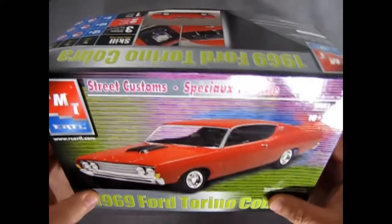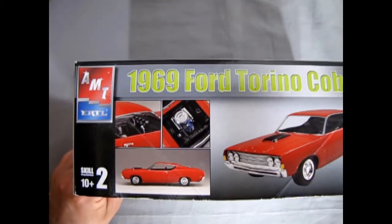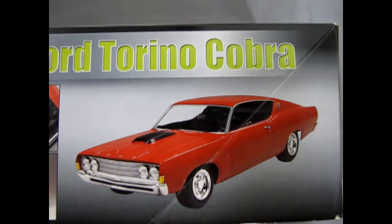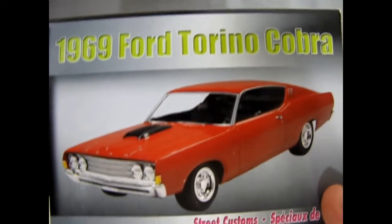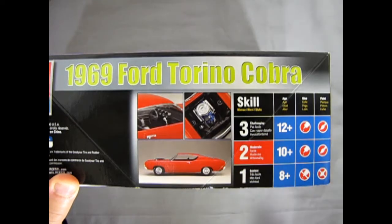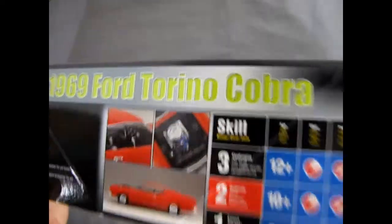This car came out under the RC banner. You can see some of the nice detail from the AMT model kit builders — the interior, the engine under the hood, and the side profile and three-quarter shot of the car. Skill level 2 kit, ages 10 and up, requires glue and paint.